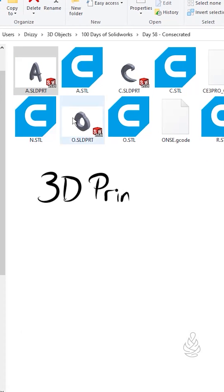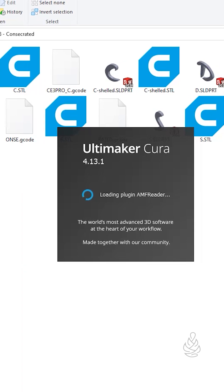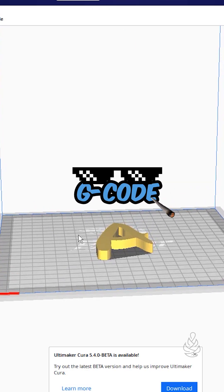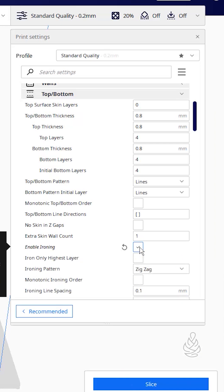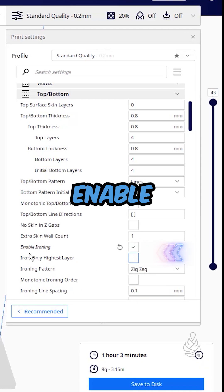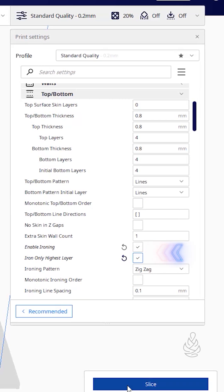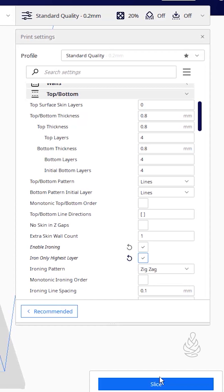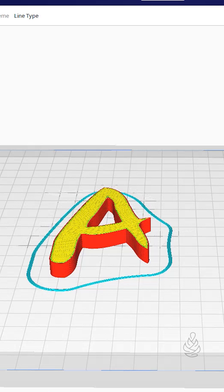Open up your STL file that you just saved. I'm using Cura, which is a slicer program that takes the STL and ultimately turns it into G-Code — what your 3D printer uses to print. There are two settings we need to change: enable ironing, and iron only the highest layer. This is important because it's going on a sign and you want it to have a smooth finish. After you check the preview and it looks good, save your G-Code and send it for printing.